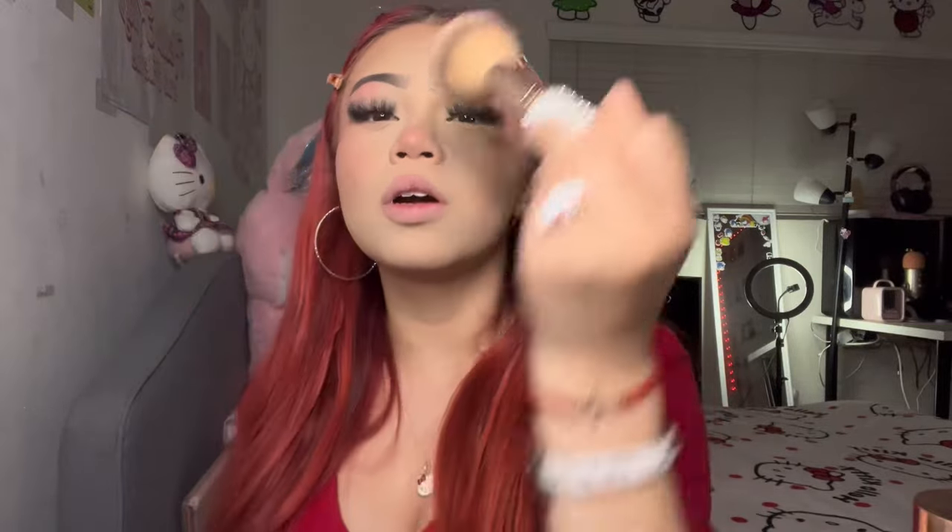Now I go in with blush — this is the Almay blush — and I use a flat brush, putting it here and on my nose. After I'm done, I go in with a powder brush and brush over where my blush was so that it's not insanely harsh, even if I kind of like it a little harsh.